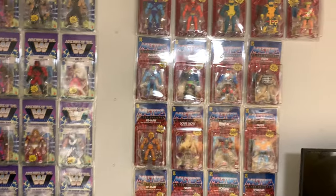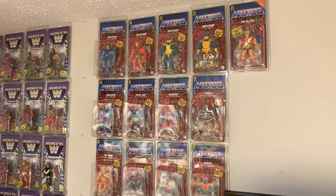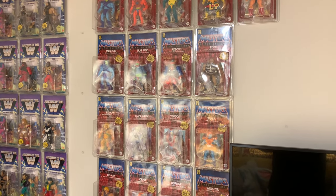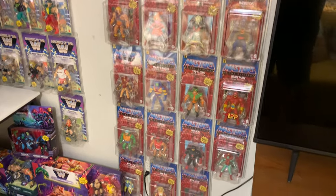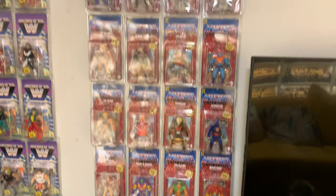And then of course we've got the Origins — little bit of glare going on there — the Origins collection, complete. Even got the alternate Skeletor and alternate He-Man. I've got all those guys right now, just missing Stinkor — the last one from the last set — but I've got that going on right there.